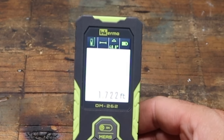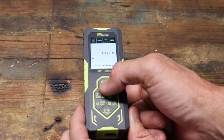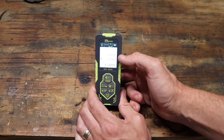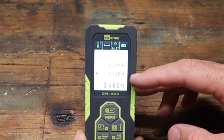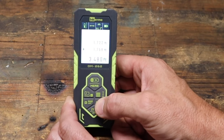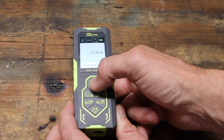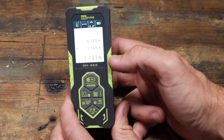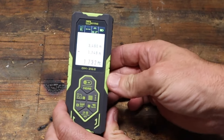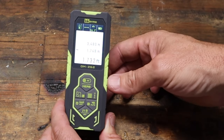It can also do math here. So if we wanted to take two measurements and add them together, we can hit the plus sign right here, take another measurement, and now it's going to store both of those measurements on the screen — 1.722 and 1.758 — and give us a total. If we needed to subtract something out, we hit the subtract button, point our laser, take a measurement, and now it's subtracting that 1.738 off and we have a new measurement. So you can rely on this thing to take measurements and actually do the calculations, which can be a huge help on a job site.